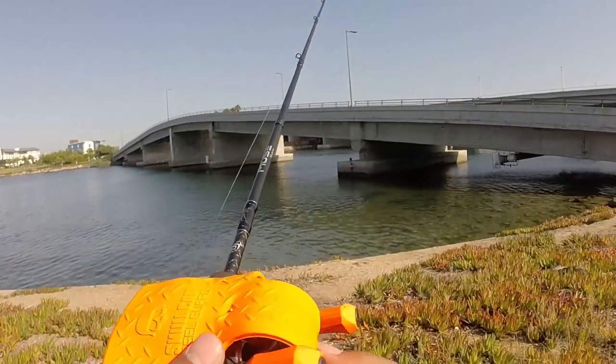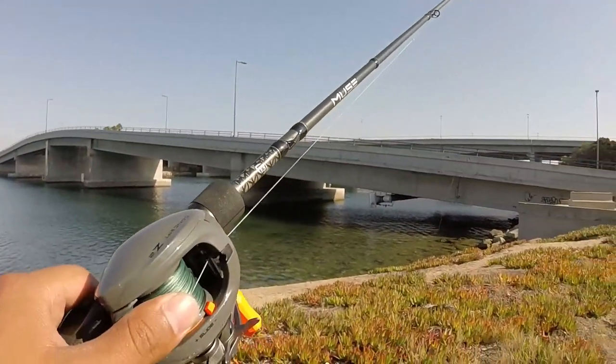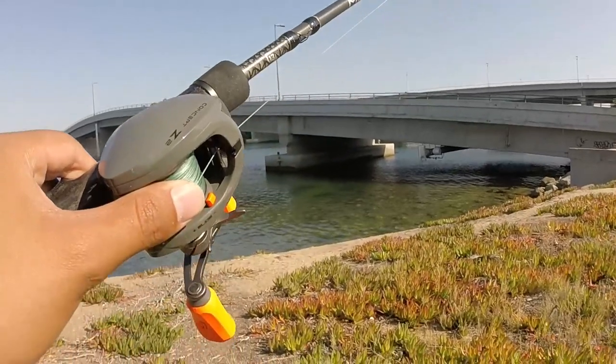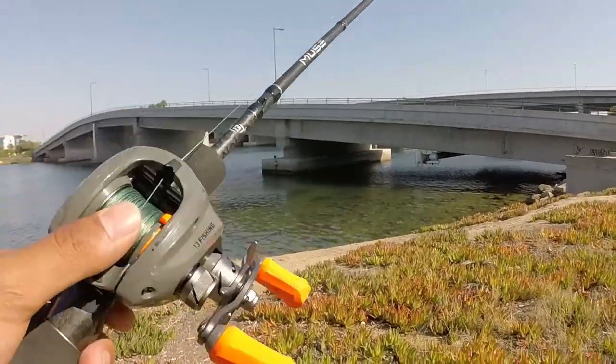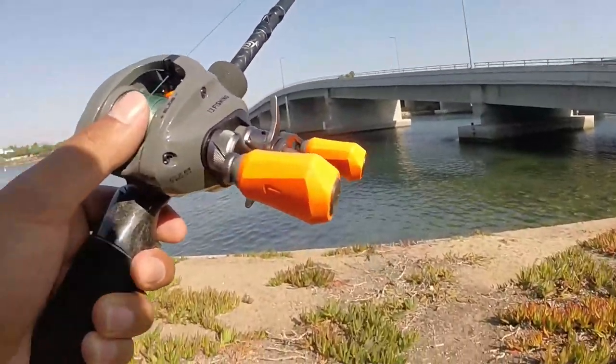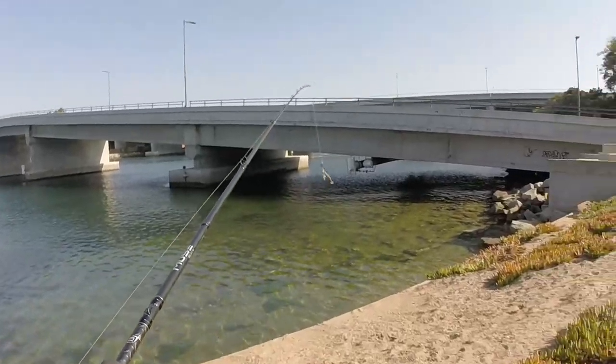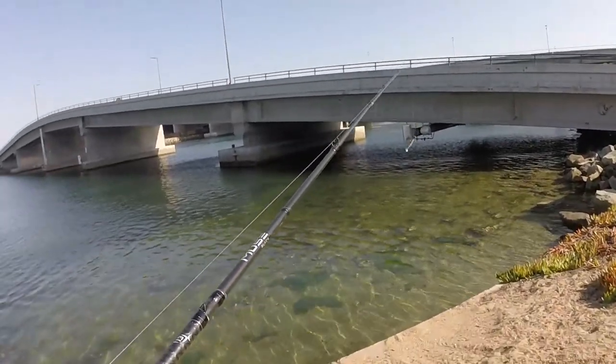Let's go ahead and take off this cover. This is a saltwater Concept reel — I just got this reel, actually it was a gift from my dad. I really love my dad for this. Let's throw this out and see what we can catch.